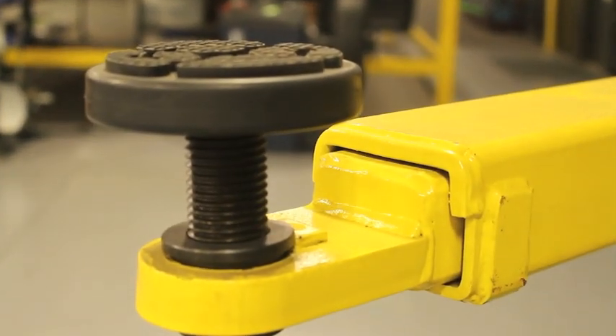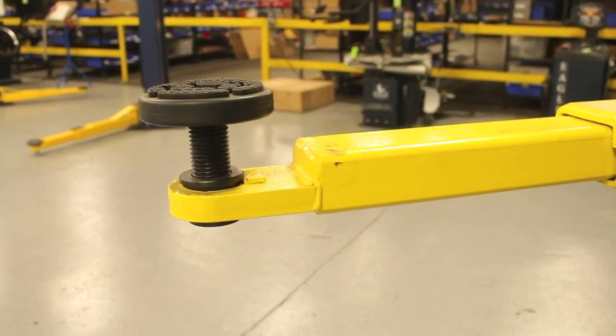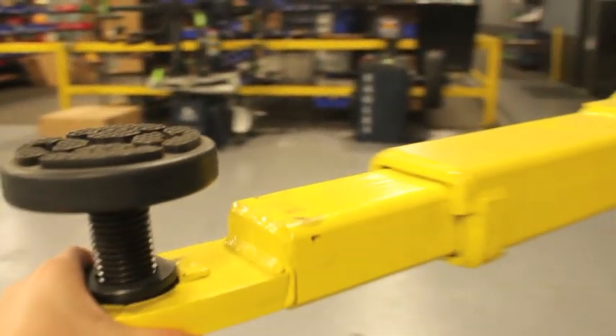Some customers purchase a symmetrical lift because they want a drive-through capability or a lift that can be loaded from either side. And sure enough, the symmetrical lift usually gives them a few more inches in that regard.